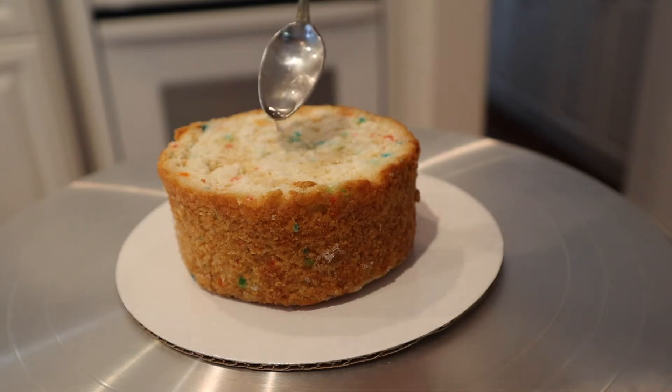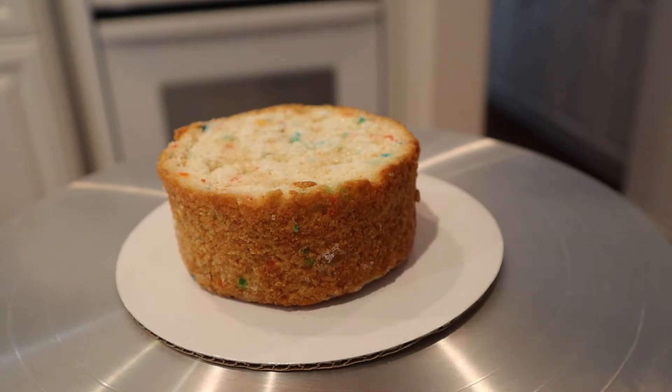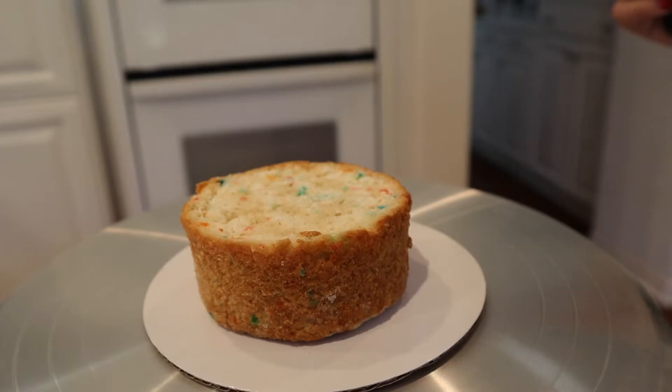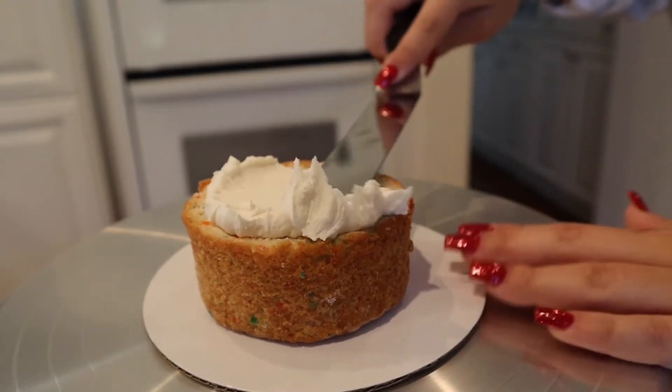This is going to prevent the cake from being dry in the center. I also like to freeze my cakes before so that they're sturdy and easier to frost. Next, you're going to start by adding a little bit of frosting to the center and just smooth that out until it's even.